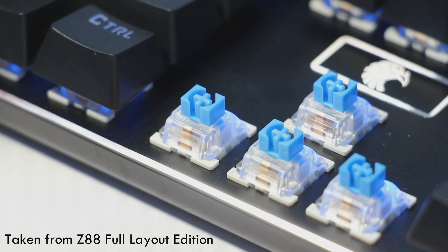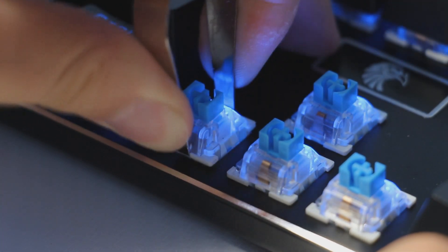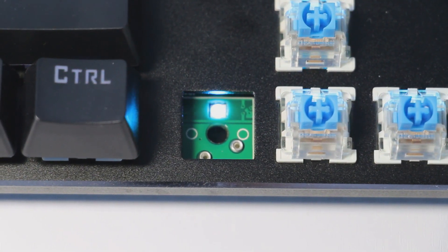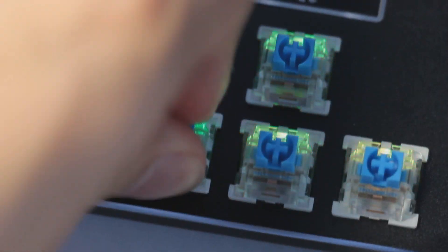As for switch swapping, the switches were tightly put in so I couldn't pull them out easily, but this is how you swap the switches: clamp the switch with the tool, carefully pull out, align the pins to the right holes, then carefully press down because you can break the pins off.